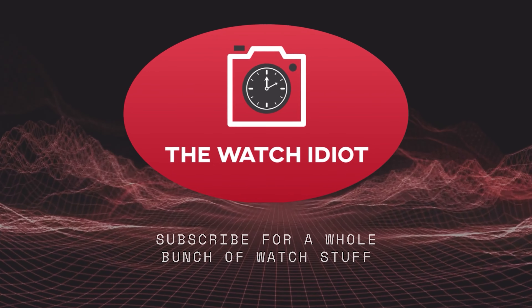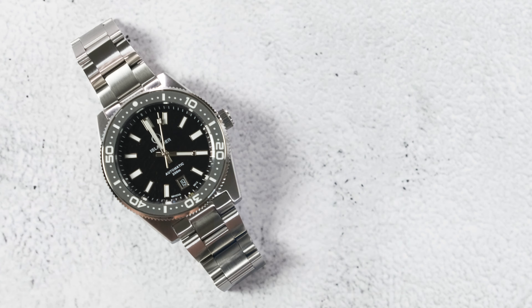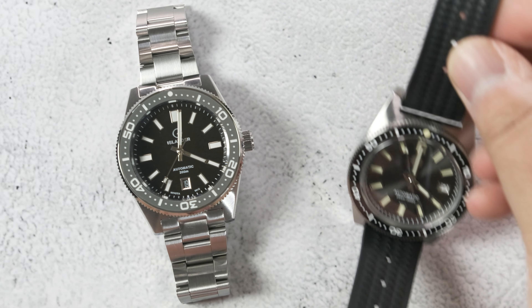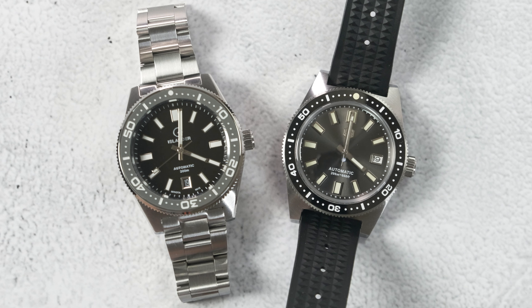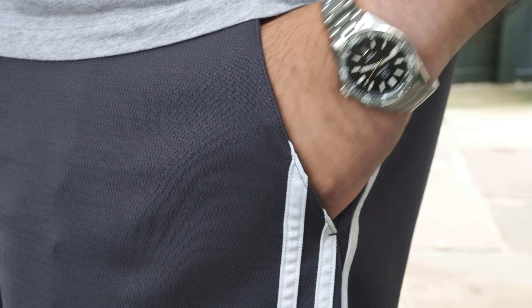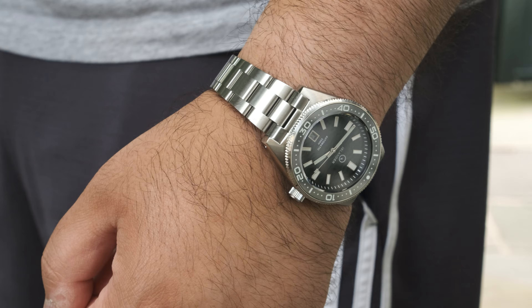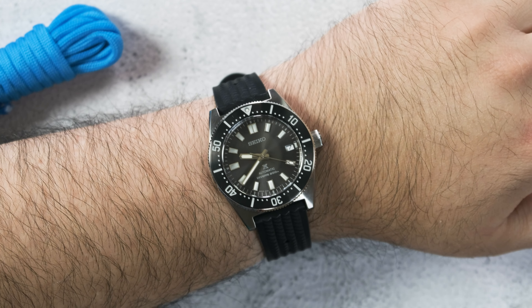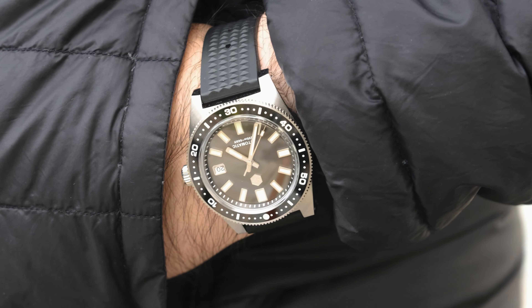The first thing I noticed when I saw the watch for the first time is that it wears much smaller than other 62MAS watches like the San Martin and the SPB143 from Seiko. I think that mainly comes down to the indices being more svelte than those of the San Martin, and the bezel isn't as chunky as the SPB143 bezel. But the really interesting thing is that the dimensions are pretty much exactly the same. For me the Islander on the wrist looks like a full-on 40 millimeter watch, whereas the SPB143 wears like a big chunky 40 millimeter watch and the San Martin wears more like a 41 millimeter watch.